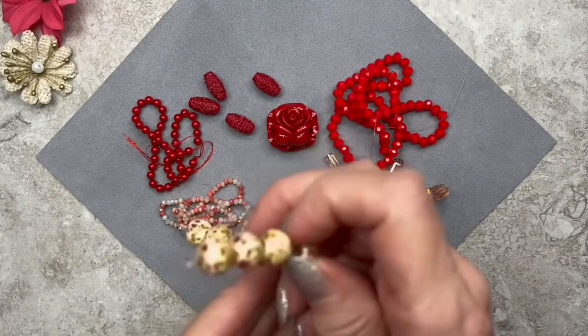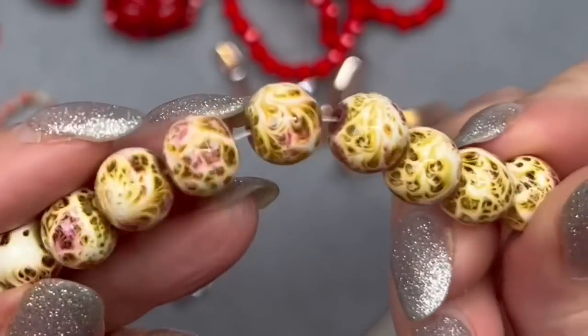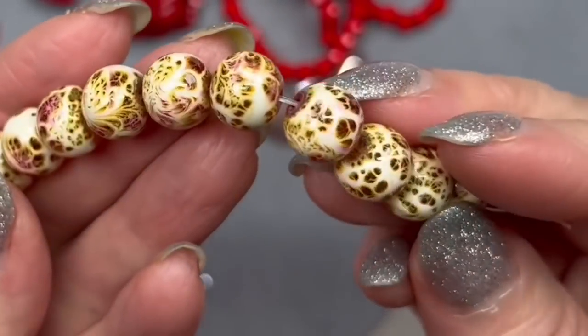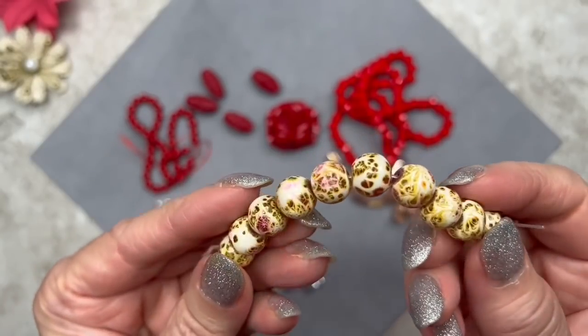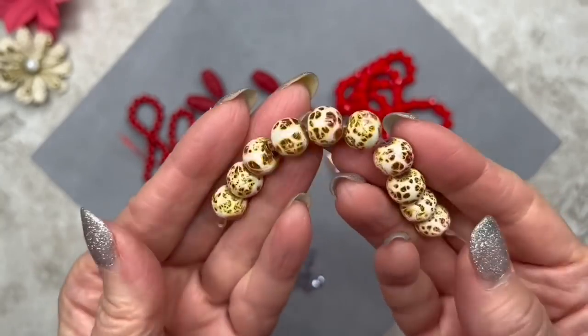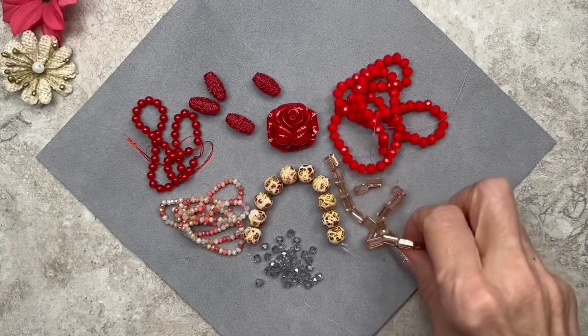Here we have a 10 piece strand of enamel beads, 10 millimeters in dimension. They have a design that looks kind of like flowers, but it's really not — though from a distance it definitely does look like flowers. The base color is creamy and the design is pink and green. Very beautiful.